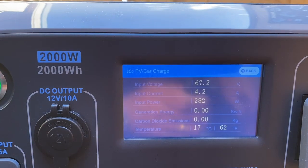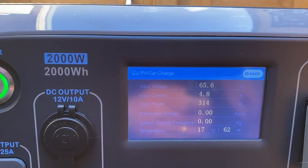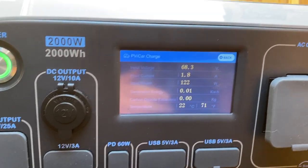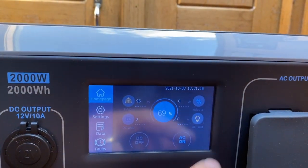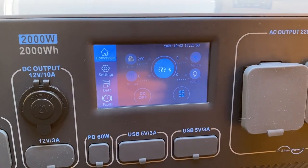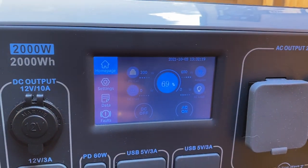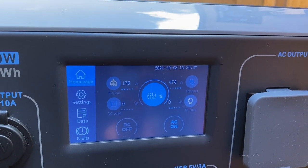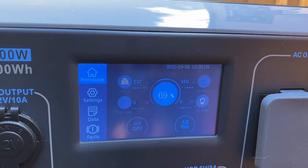We've now got 270 watts of solar coming in and it's slowly going up. One thing worth mentioning: this supports dual charging, so you can have two charging sources simultaneously — solar and the AC power pack plugged in. Switching on the power pack as well, we've now got 150 to 300 watts of solar plus 478 watts from the AC adapter, so that's going to charge it up rather quickly.